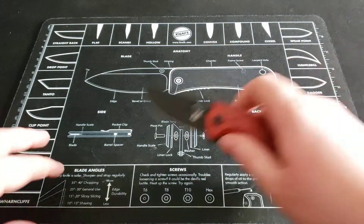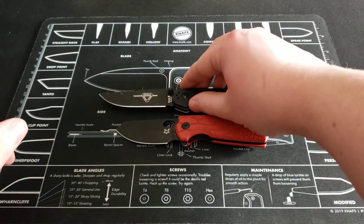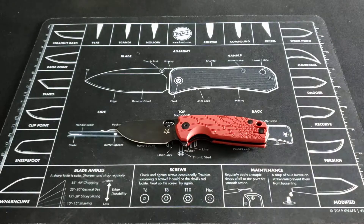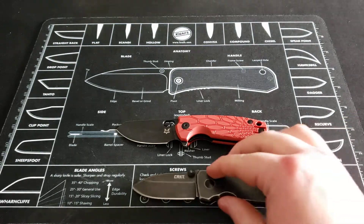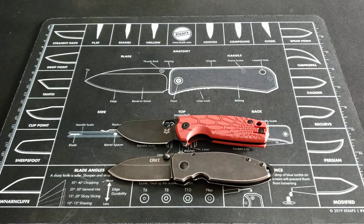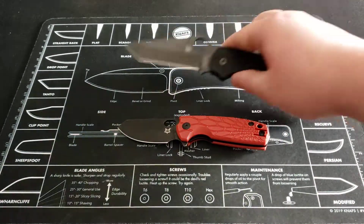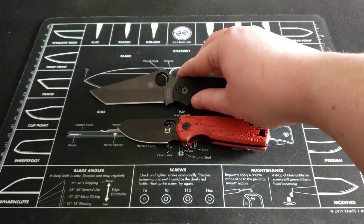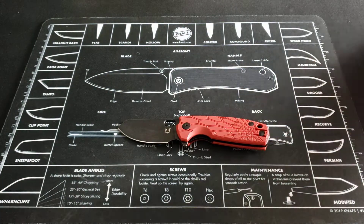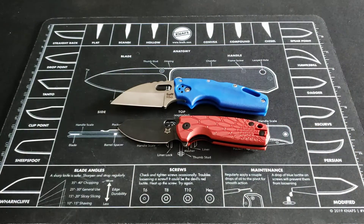Now I'm going to give you a couple size comparisons for this knife. First one is the Ontario Rat Model 2. Next one is a knife that is very similar to the Baby Core in my opinion, and that is the CRKT Squid. Next one is the Spyderco Paramilitary 2 Tonto Blade. And last but not least, another knife that is pretty similar in size, the Cold Steel Tough Light.